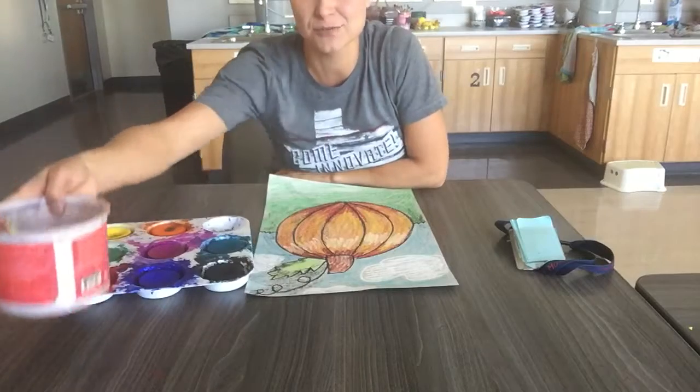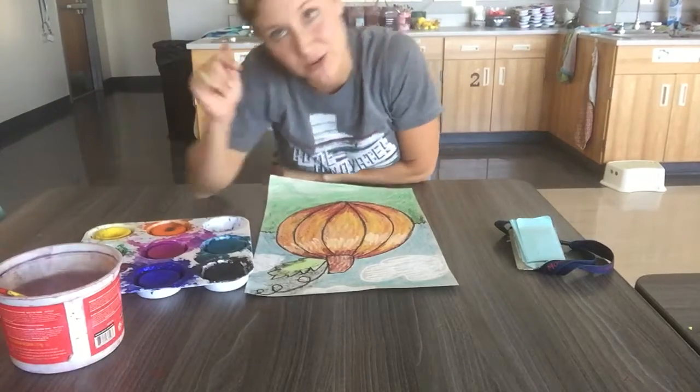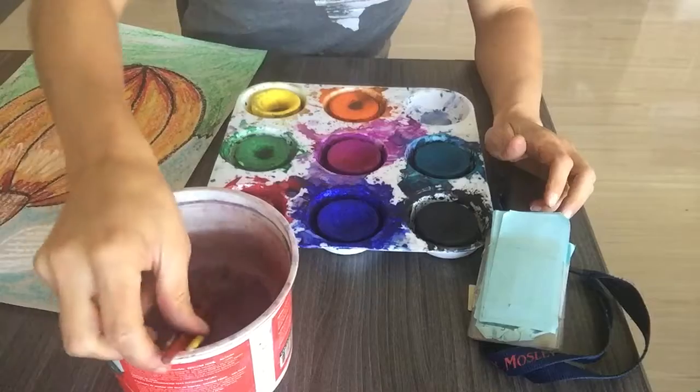It is a super easy technique to do. I'm going to show you with a close-up view of my painting so you can really see.